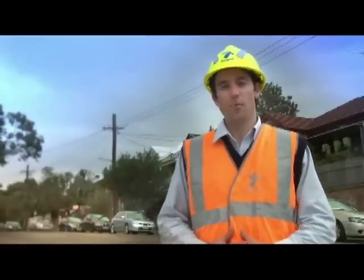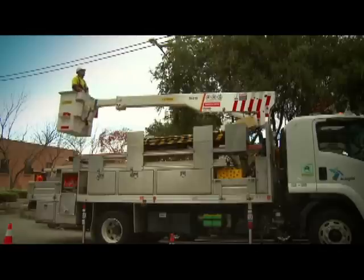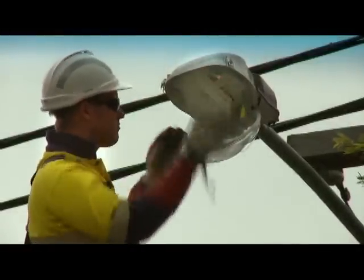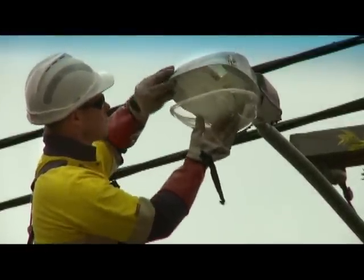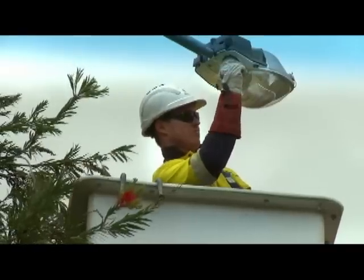Hi, I'm Clint Maybury. I'm part of Ausgrid's Field Services team. For us, fixing streetlights is often easy — as simple as replacing a streetlight lamp — but can also be a bit more complicated. When a streetlight has been reported to us, our crews aim to have it repaired as soon as possible.